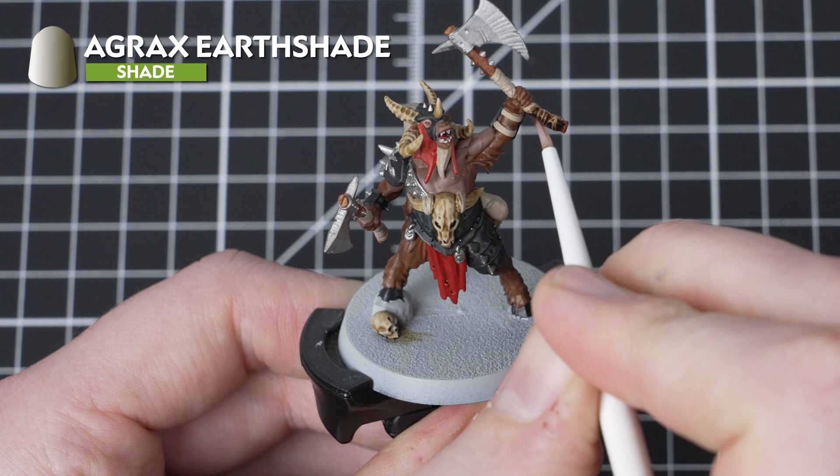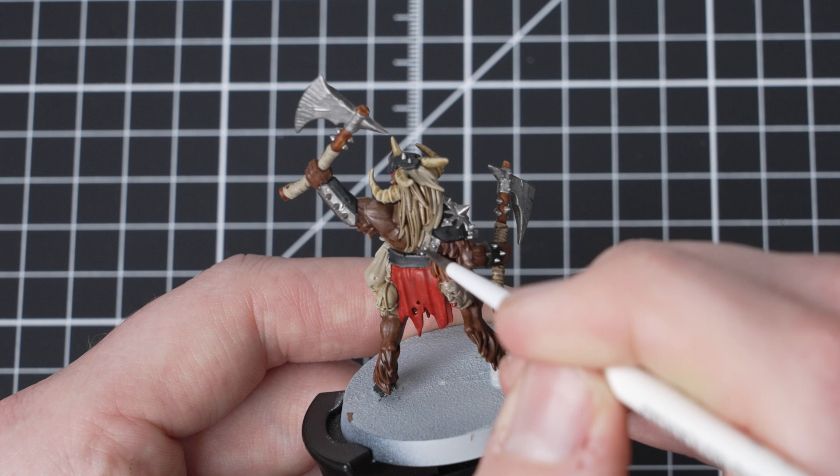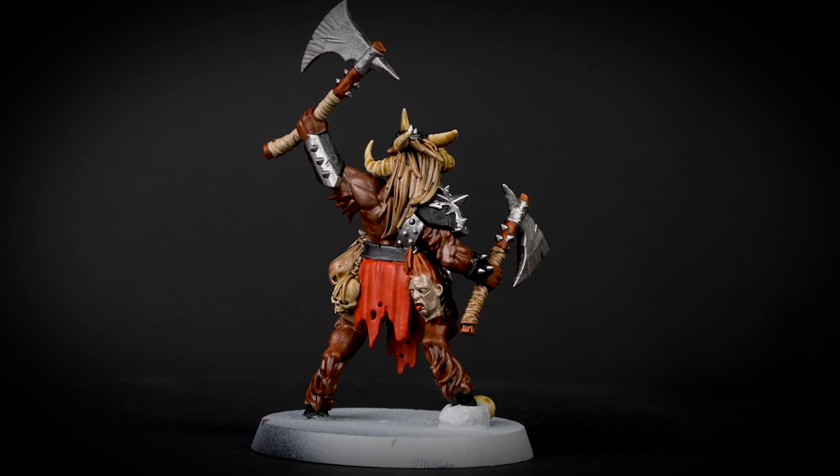With the bone details complete, we now need to shade the miniature and for this we are going to be using Agrax Earthshade. We are going to apply this all over the fur of the miniature as well as on the axe handle and ribbons, any leather bits that we find, and then on the skin of the dead head that we can see on his waistband.